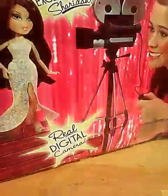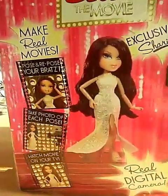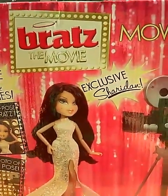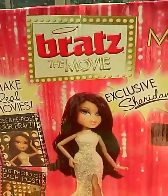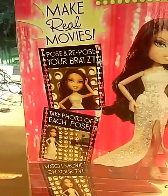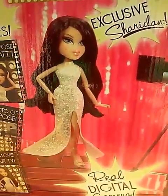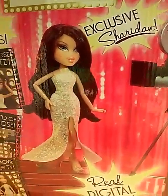I'm doing this on iPad, and if I ramble, I'm gonna ramble. You might hear the AC because I'm out in my sunroom — the only place I can get any peace and quiet. It says Bratz the Movie, make real movies. There's a picture of the promo doll, which isn't the same as this one, but she's really pretty — I actually like the promo doll better.